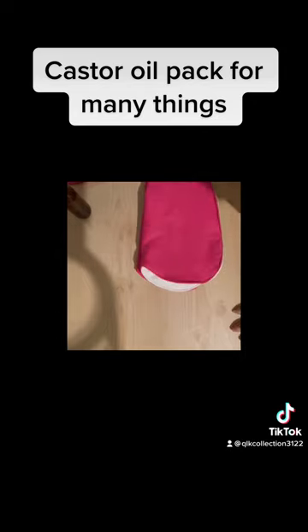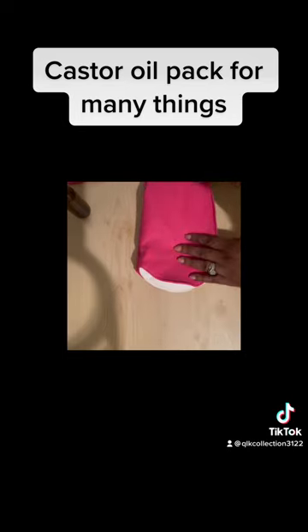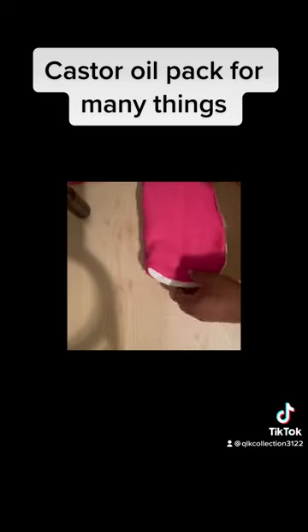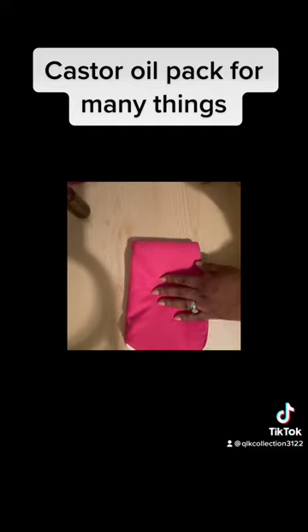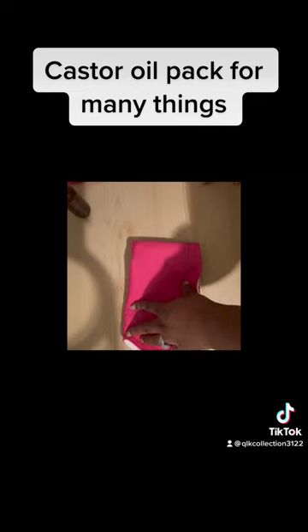Hello everyone, I know I've been gone for a while — happy holidays, I hope everyone's doing well. I'm here to bring something that will help you with things that may be going on in your body. This is my castor oil pack that I've been working on for myself.